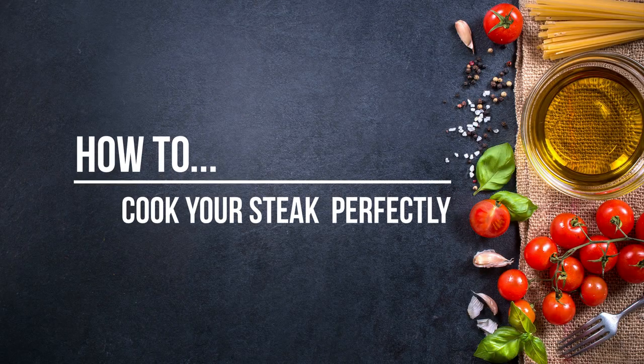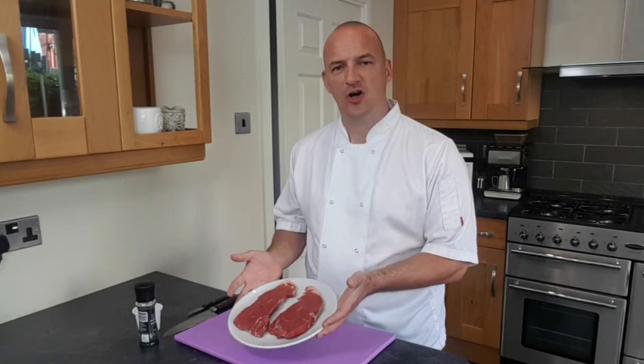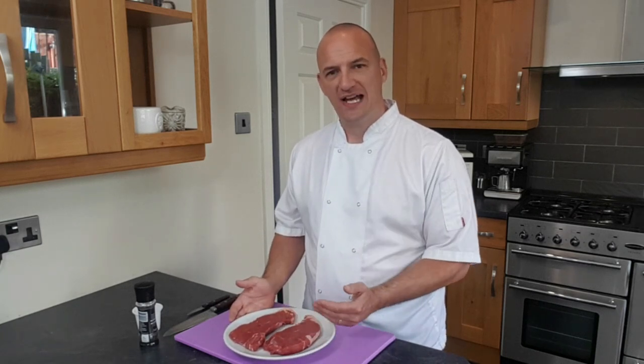Today on Craig's Kitchen I'm going to show you how to cook your steak perfectly. I've got two beautiful eight-ounce steaks here from Lionel Hunt Butcher on Front Street in Sackreston. Really nice marbling and a nice layer of fat on the outside, so they should be absolutely perfect.